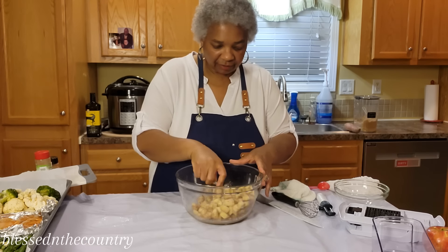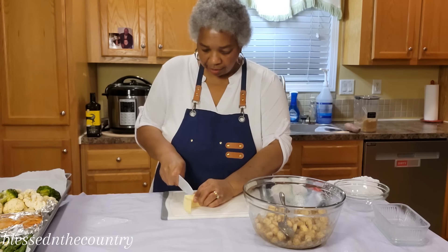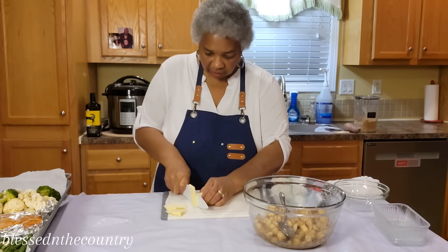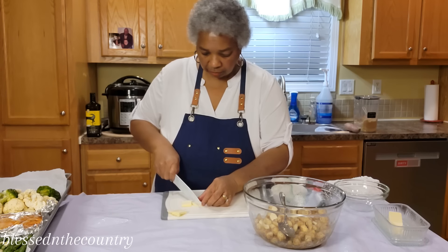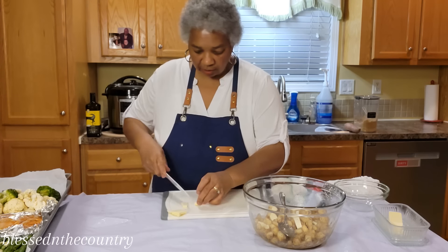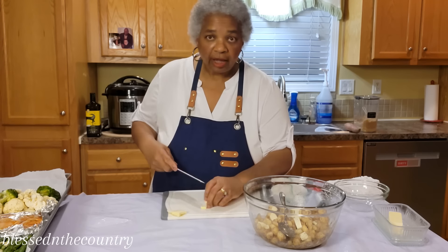Then I have some really ice cold butter and I'm just going to chop in a couple of pats of that. The butter is going to add to the flavor of the dish as well, so it's win-win.